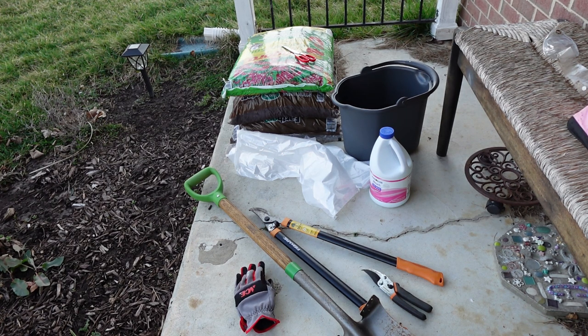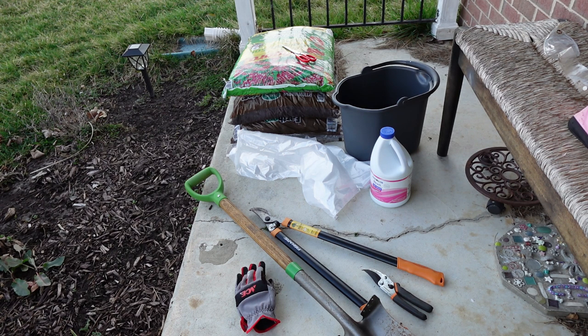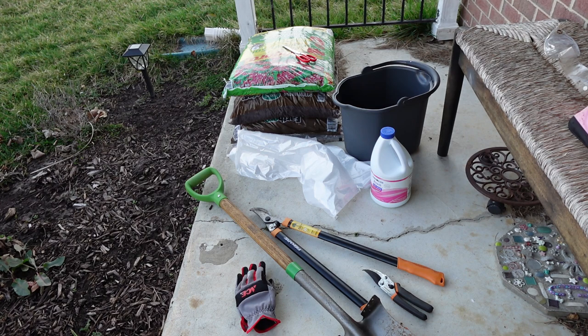Before you undertake any project, make sure you have all your supplies out ahead of time. I have my work gloves so I don't blister from the shovel. I have pruners, I have loppers, and those things have already touched that rosebush. With rose rosette disease, if something's touched it, you have to bleach it afterwards — all the tools — especially if you have another rose on your property, which I do.